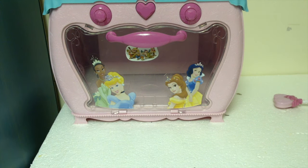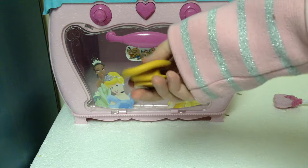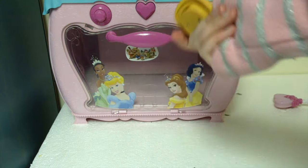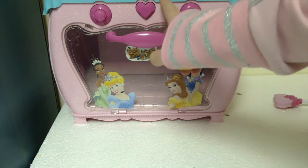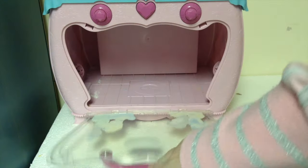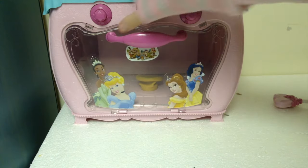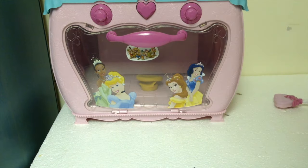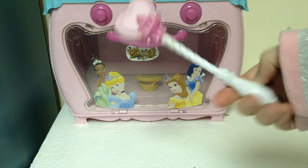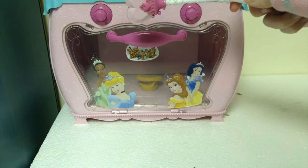The really cool part about this oven is that it also comes with little flattened desserts — this one's a cupcake. It also came with a pie, but that's one of the pieces that was lost. Here's how you play with this toy: you put the thing in the oven like this. And it also comes with this magic wand that you've seen Maymay use in the videos. When you touch it to the heart, it goes like this.